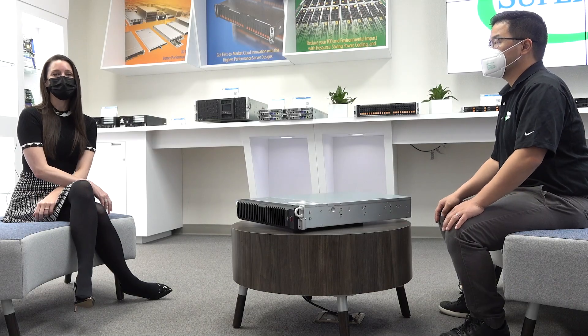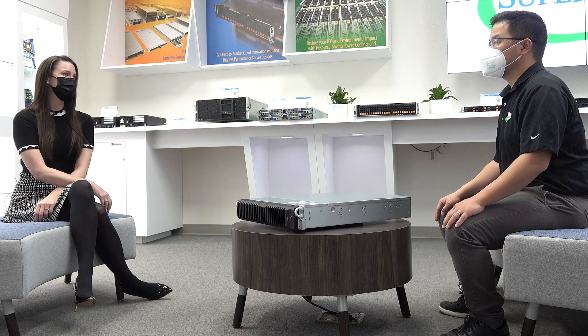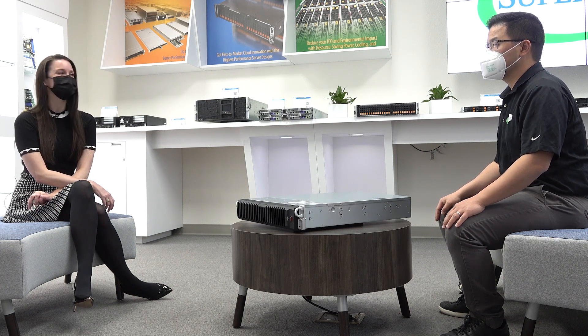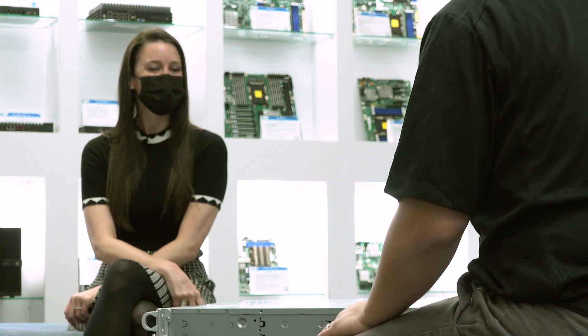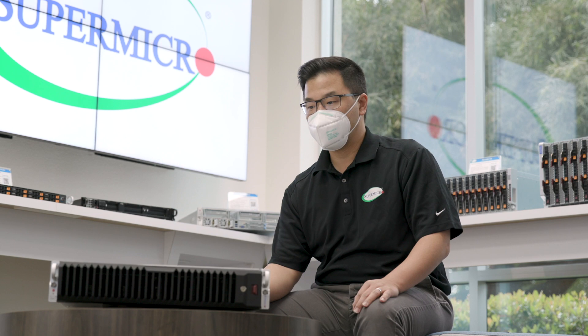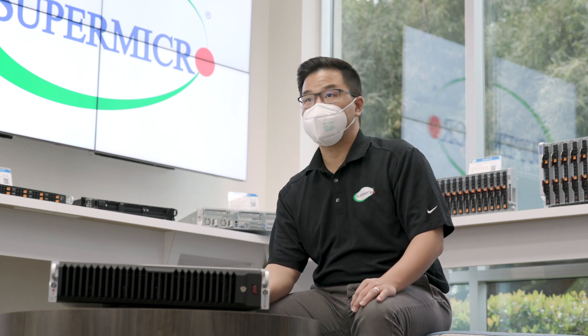Hi and welcome to our Supermicro Tech Talk. Today I have with us Jerry Dean, our Director of System Solutions. What we have here is going to be our latest Ultra-E product line.